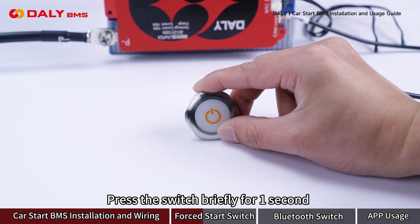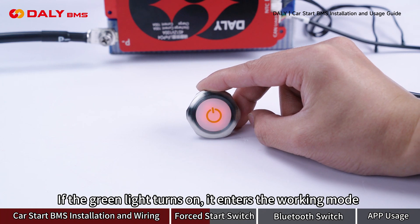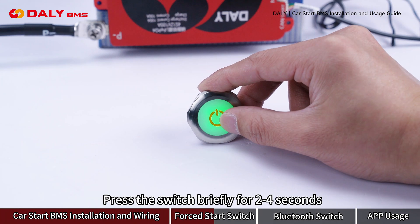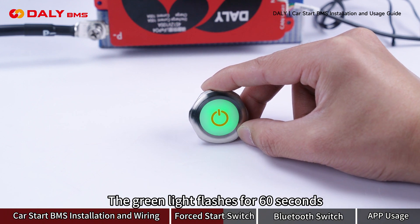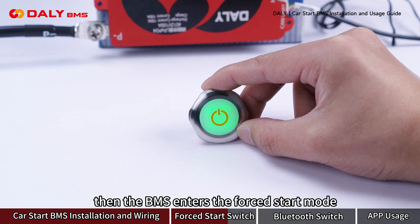Press the switch briefly for 1 second. If the green light turns on, it enters the working mode. Press the switch briefly for 2 to 4 seconds — the green light flashes for 60 seconds, then the B-MAS enters the full start mode.